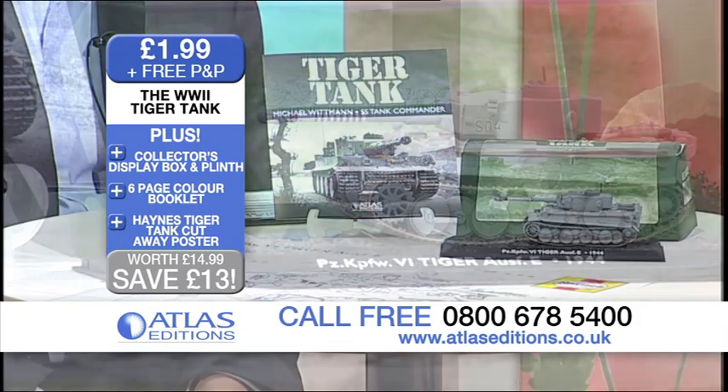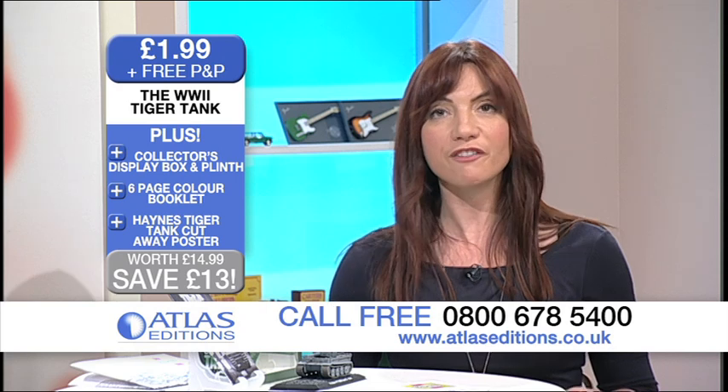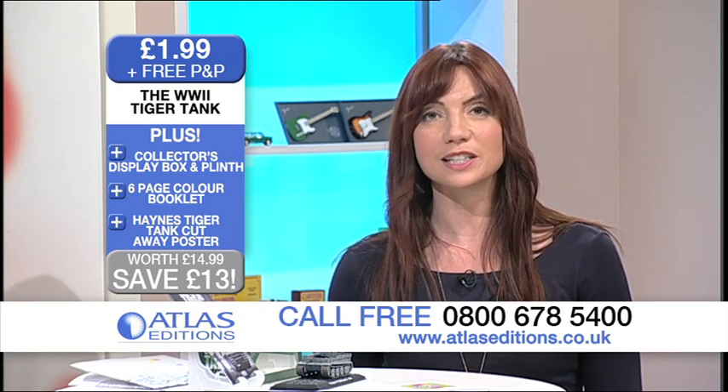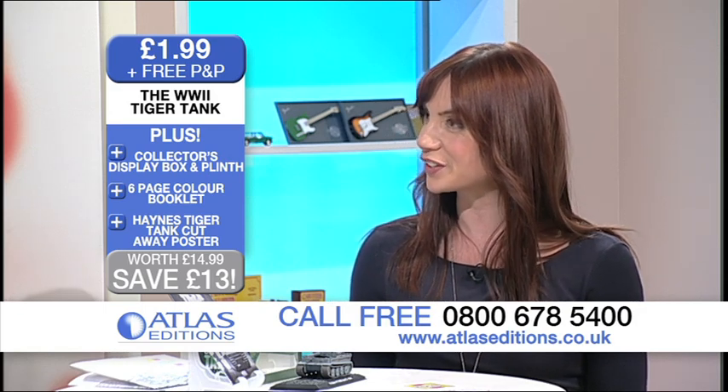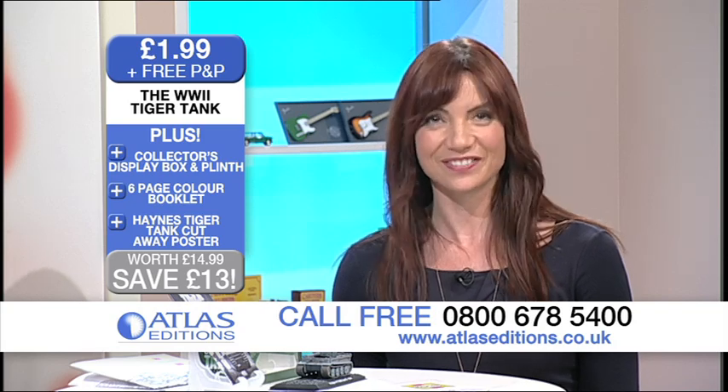You get the diecast model, the cutaway poster, the six-page booklet, and the box as well. Fantastic. Give us a call on 0800 678 5400. Thank you very much, Guy, for joining us, and thank you very much for joining us as well. See you again very soon.